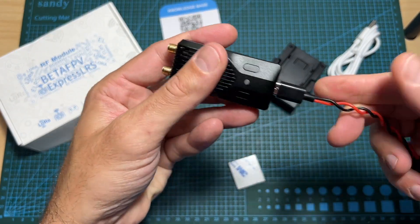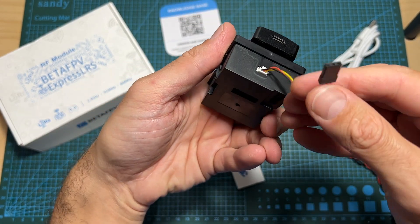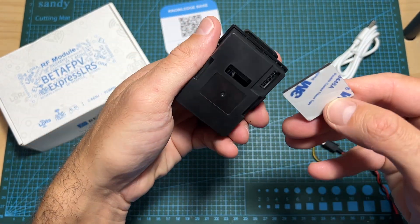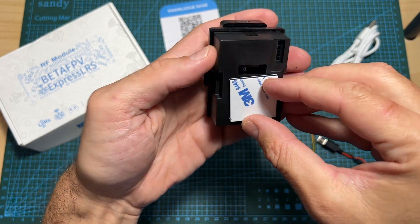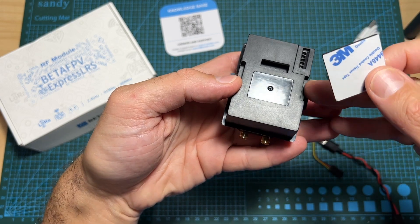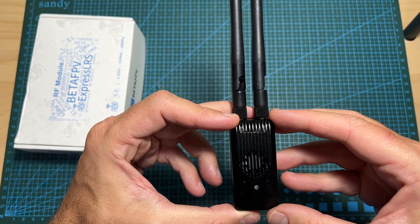Also included is a harness which is going to enable you to connect the micro adapter to a Futaba radio controller, and a double-sided tape which is going to enable you to attach the micro adapter to your radio controller in case it doesn't have a JR module bay. In terms of features and specs, the Super G...